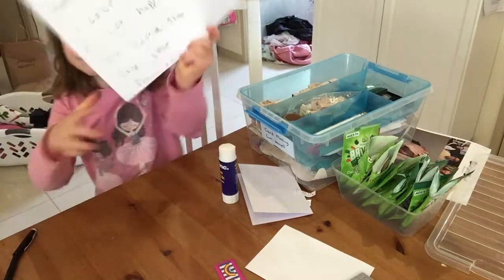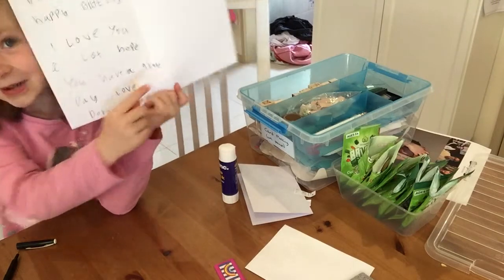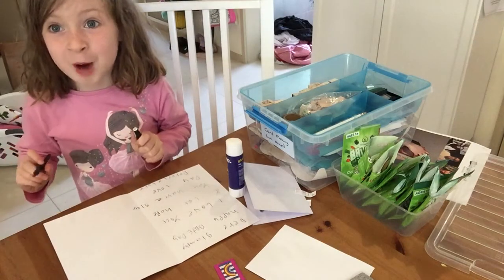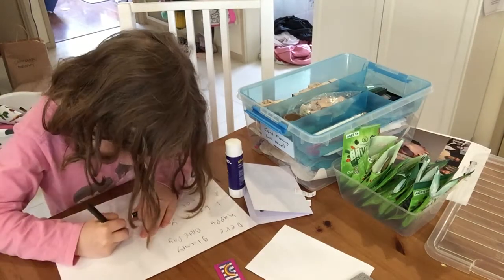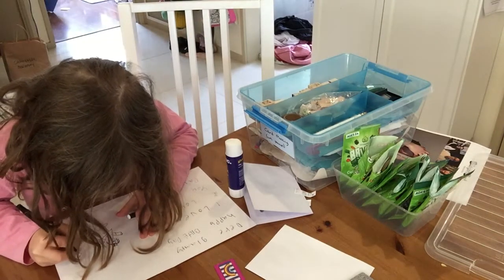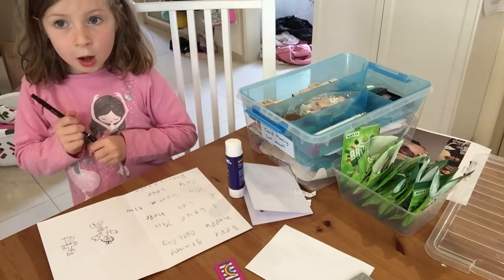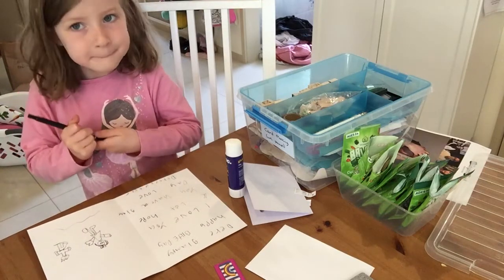I've written my message on this side, but let's do on the other side a beautiful picture. I'm going to fast-forward this so you can do your picture as beautifully as mine. Alright, I've fast-forwarded the little drawing bit.